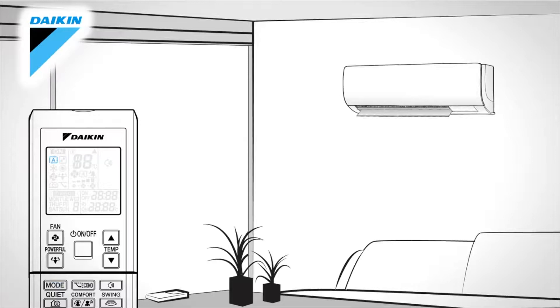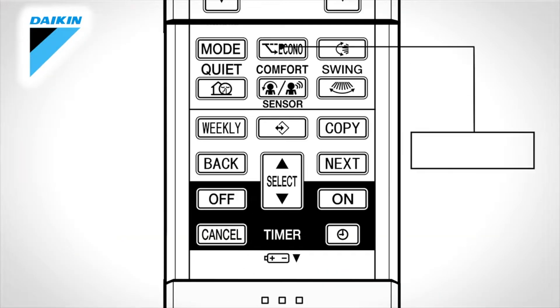The available modes are: Automatic cool-heat changeover, based on the room and outside temperatures; Dry, when you want to reduce the room humidity; Cool, when you want to cool the room; Heat, when you want to heat the room by taking heat from outdoor air to indoors; or Fan, when you only want activity from the fan.